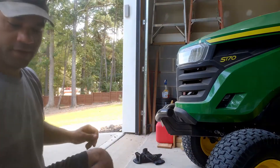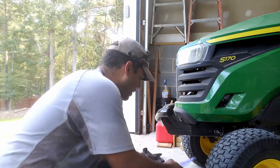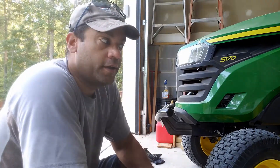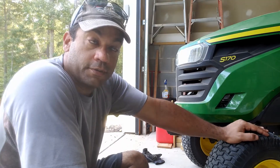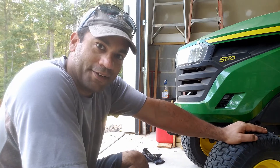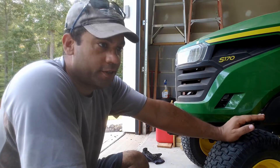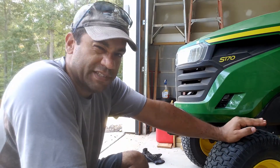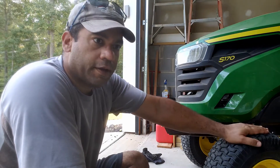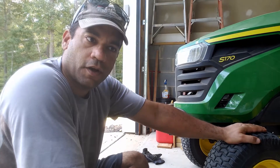First things first, we've got to clean this thing off and pack her in. If you don't know what I'm doing, this is my eight-hour maintenance on my John Deere mower. The maintenance schedule is inside of the manual — it's good to read those from time to time. The first one is very simple: if you have a manual PTO, you've got to inspect it. This one's electronic PTO, and you have to make sure that the front tires are greased.